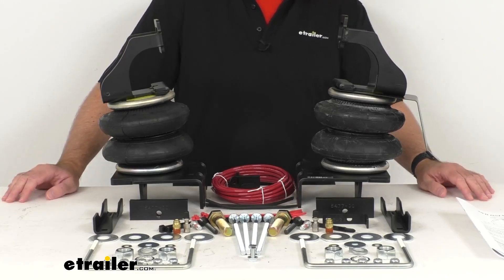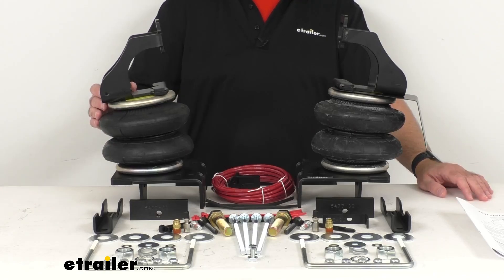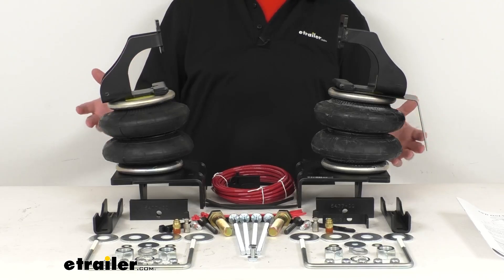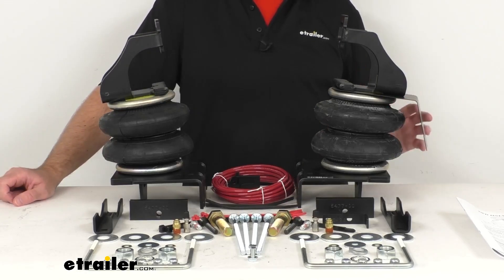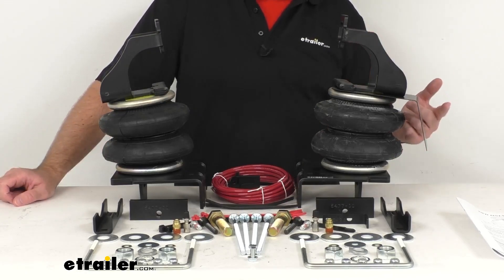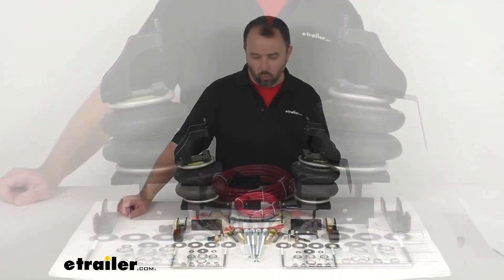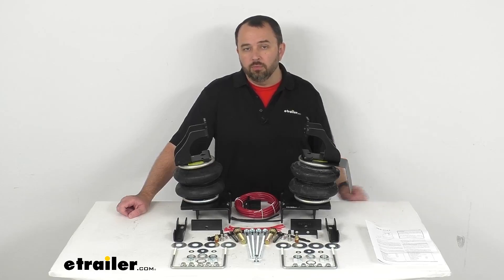Now, the load leveling capacity that these springs have is 5,000 pounds, but it is important to note that these RideRite springs will not increase your vehicle's weight carrying capacity. So you do want to make sure that you do not exceed your manufacturer's recommended weight limit. Well, that's going to conclude our look today. I do hope that it was helpful for you. My name is Andy — thank you for joining me.